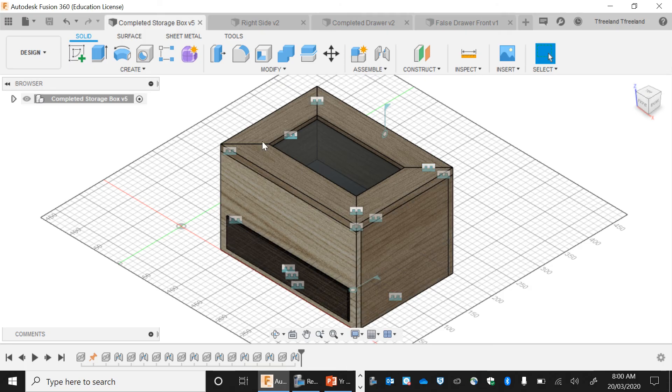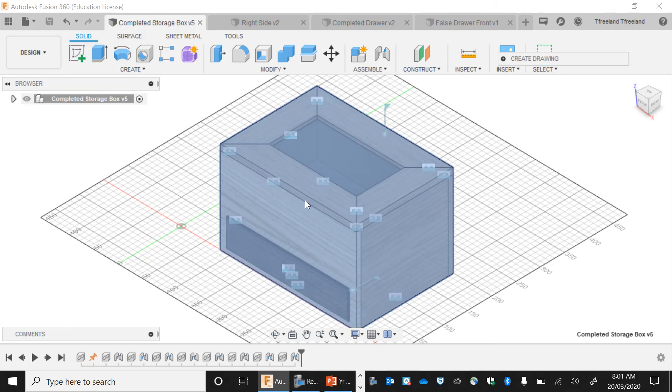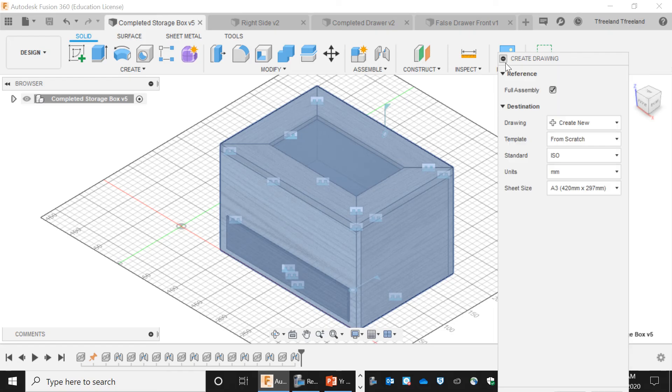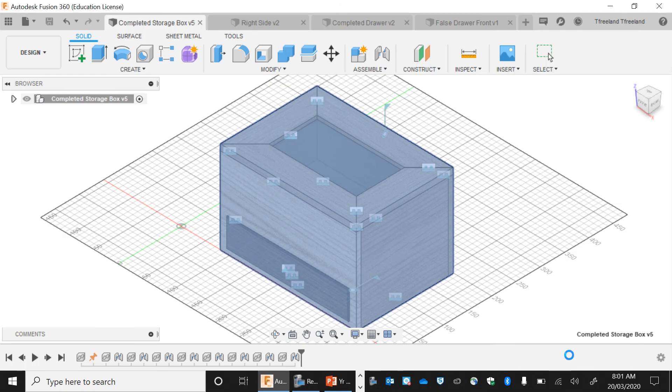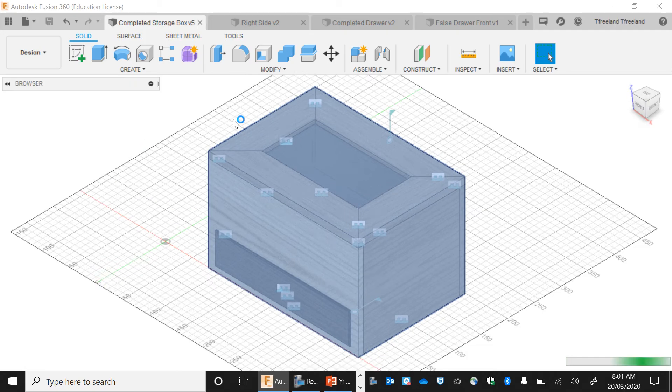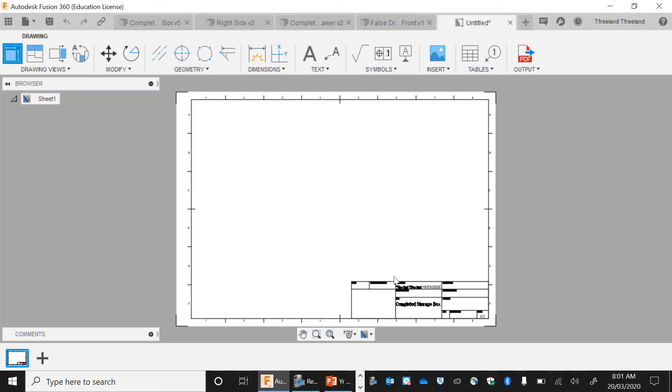We've got our completed box right here, and I'm going to go File, then New Drawing. Before, we've been doing New Design, but now we're going to go New Drawing from design. There's a little tab that pops down — we want to make sure it's ISO, which is an international standard, with millimetres as units on an A3 sheet. We go OK, and this will load and take us to a page where our drawing will appear.